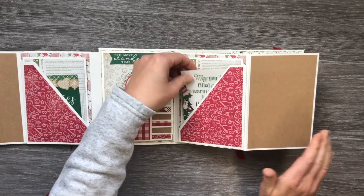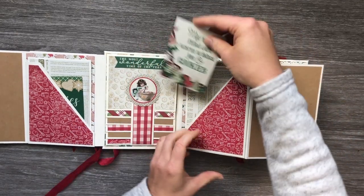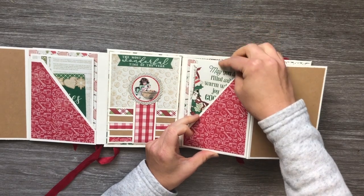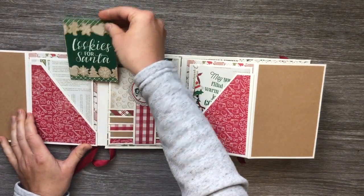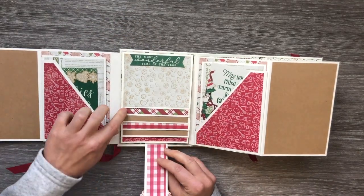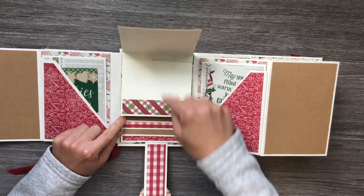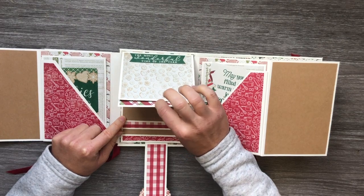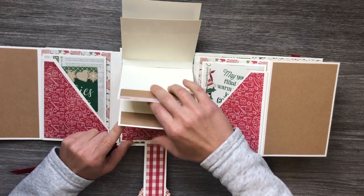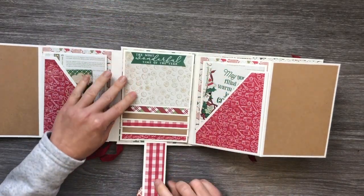The other side is the same — it has another angle pocket and more photo space, plus another insert in the back. The cut-apart there says 'May You Be Filled with Warm Wishes, Joy and Cookies.' This one says 'Cookies for Santa.' And way at the back I have a waterfall with one of the stickers from the collection — 'The Most Wonderful Time of the Year.' There is room for fourteen photos in here, which is really nice.